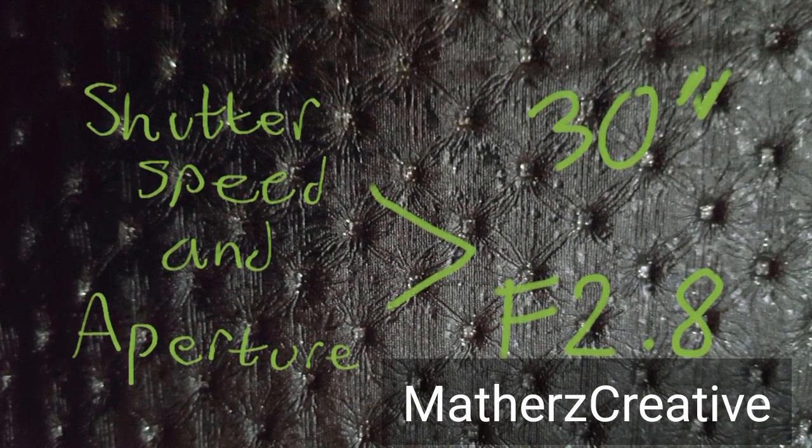When you're happy with that and your camera is all set up, press the shutter button and go in front of your camera and wave around a light, as I'm doing on this one.